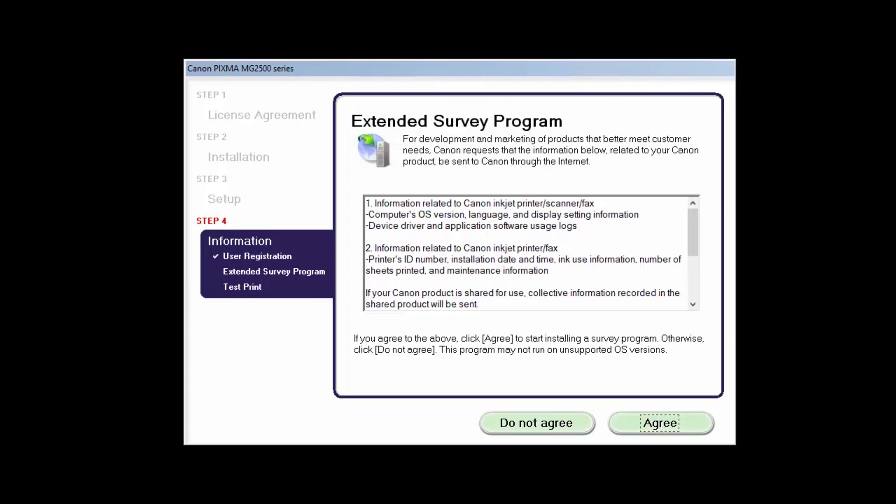An extended survey program screen will appear. This optional program is used for the development and marketing of Canon products so they'll better meet our customers' needs. If you agree to participate in the extended survey program, click Agree. If you click Do not agree, the extended survey program will not be installed.